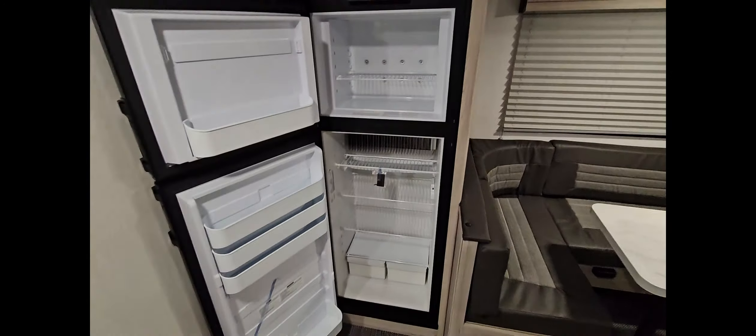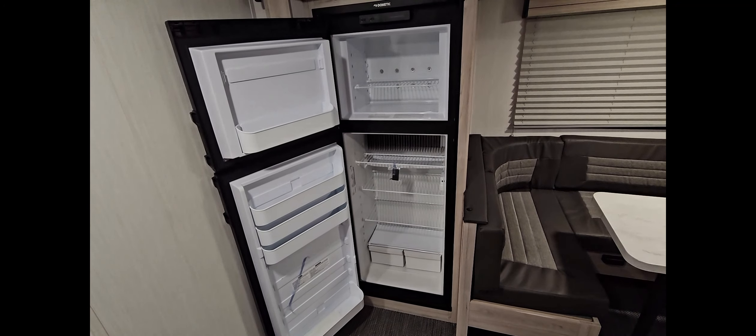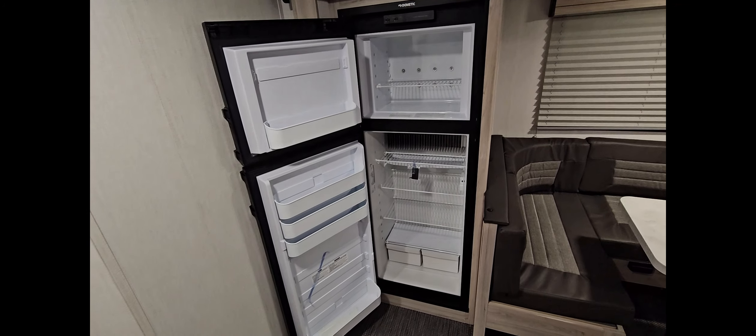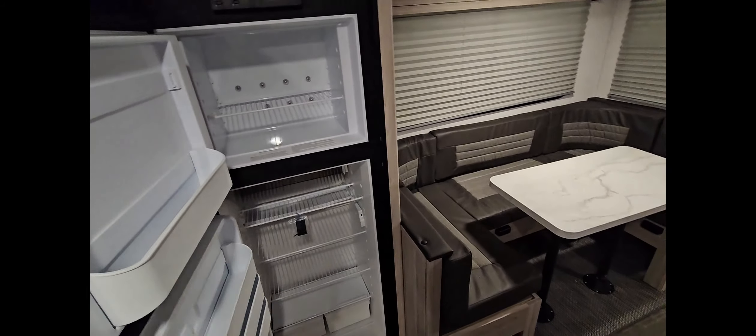It's got nice pleated day-night shades. And another thing that a lot of customers are requesting is this style of refrigerator. This is a gas-electric fridge made by Dometic, and what that means is this will run off propane gas while you're camping.